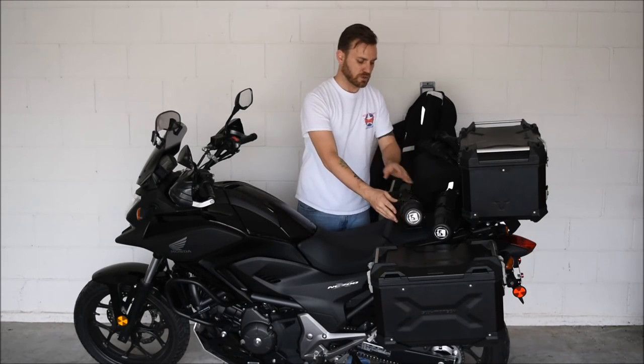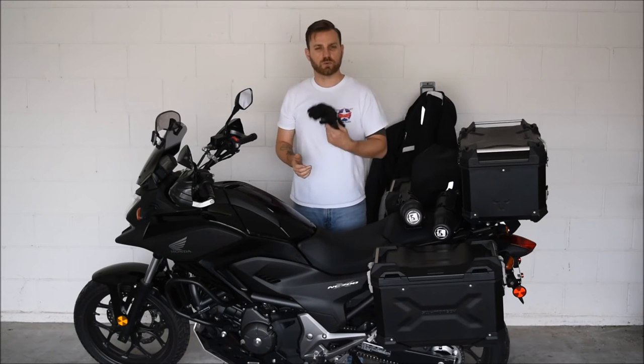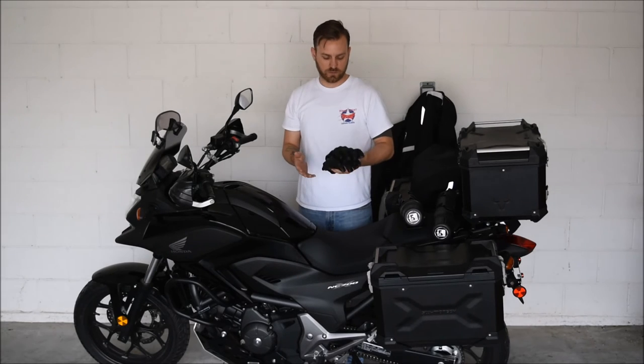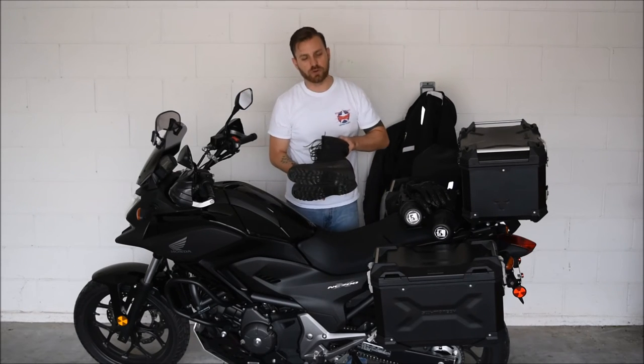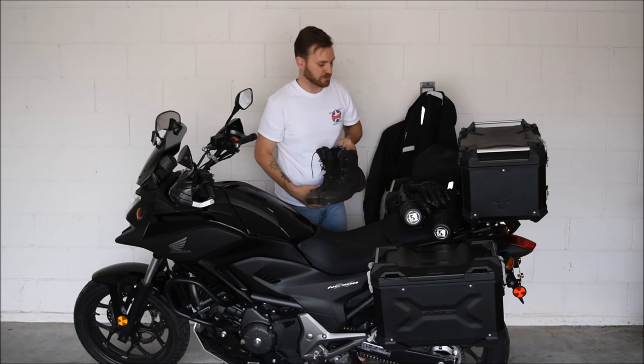In regards to protective equipment, I went with Revit H2O's — these are waterproof gloves. They get kind of hot in warmer weather, but they're pretty effective overall. I went with a basic combat boot, only because I've had them for years and they're just versatile. They work in all types of environments.